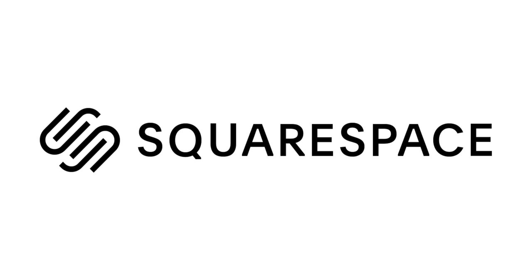A massive thank you to today's video sponsor, which is Squarespace. If you need your own website, go to squarespace.com/henryturner.